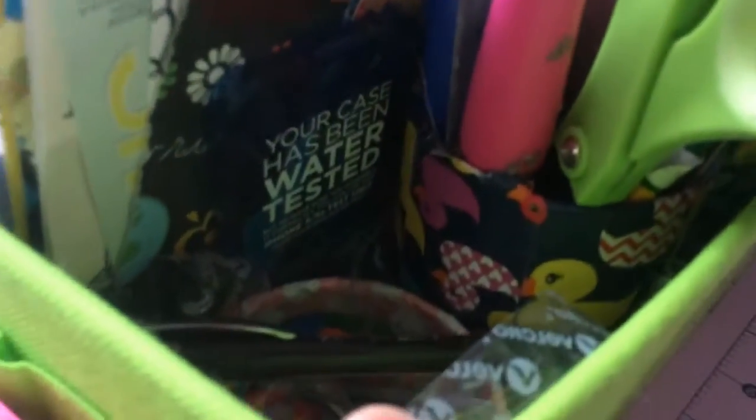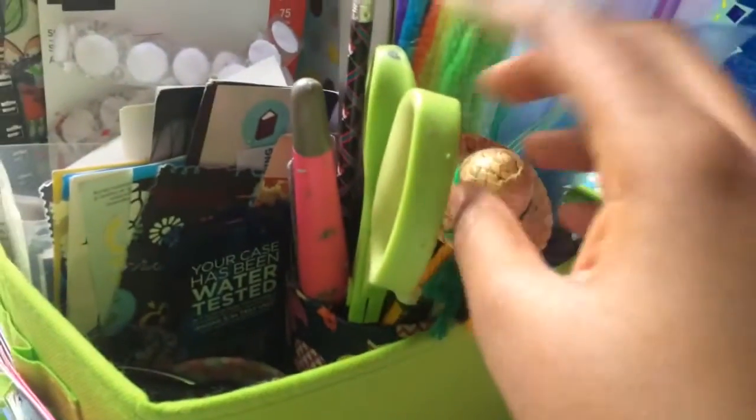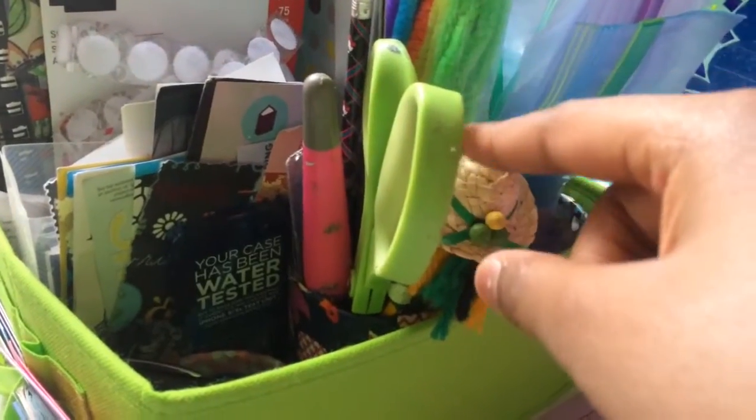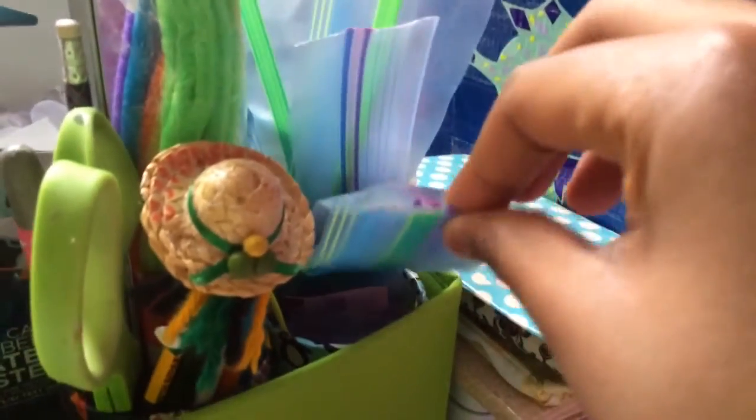Over here I have my three pencil cup holders that I made out of duct tape. This one just has my supplies — pencils, markers, scissors, an X-Acto knife, a ruler, and just some other crafting tools.